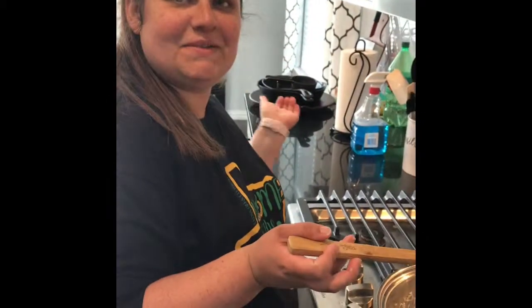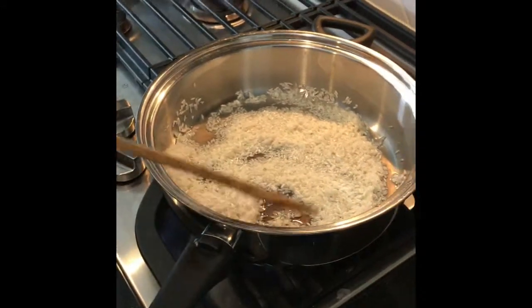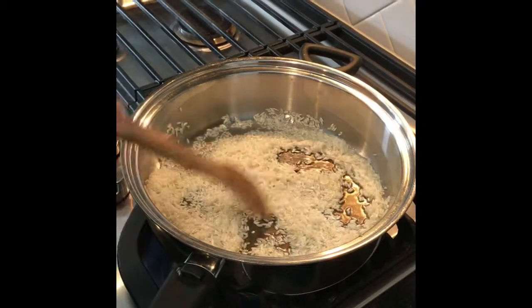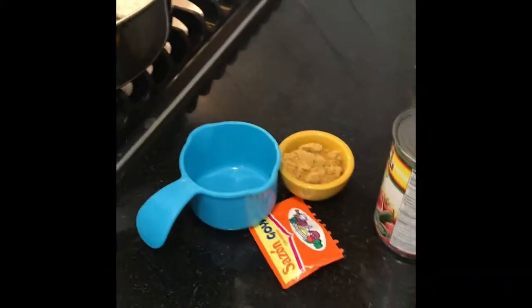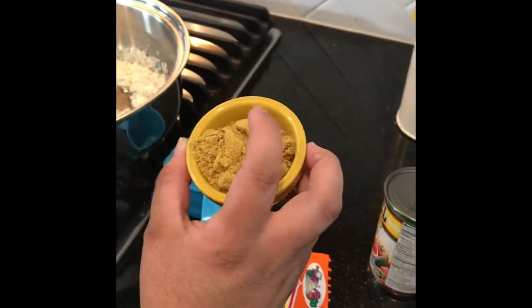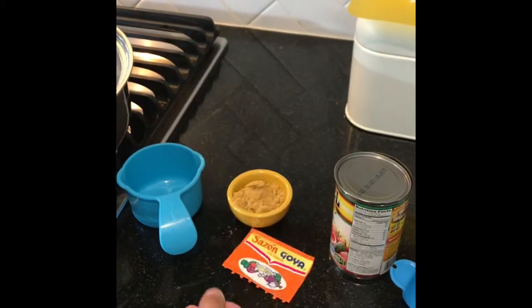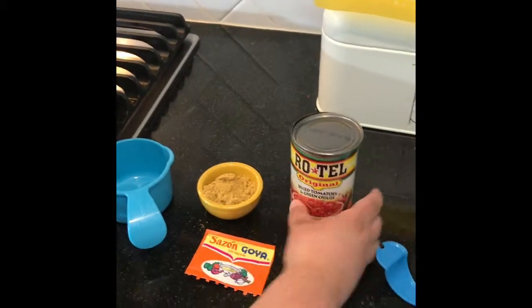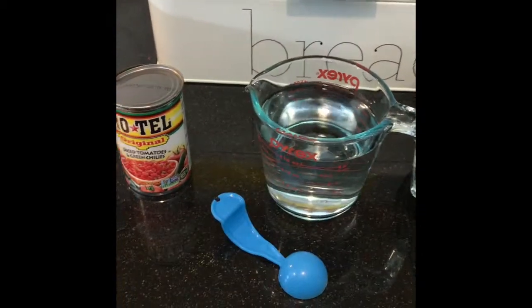I'm making some Spanish rice. I first coated the bottom with oil and threw in one cup of rice, and now I'm just gonna brown it for a little bit. On the side I have one tablespoon of chicken bouillon, one tablespoon of tomato bouillon, one packet of Sazon Goya, one can of Rotel, half of a small onion chopped, and two cups of water. Just waiting on the rice to turn a little brown.